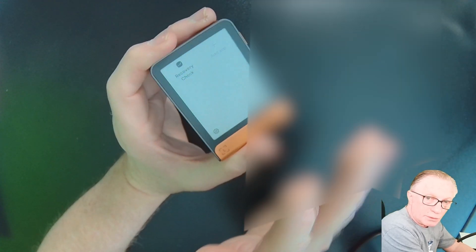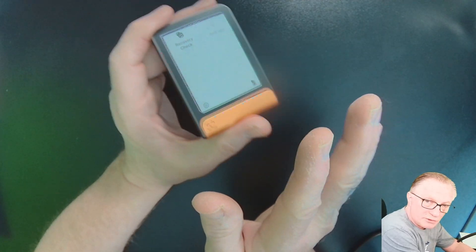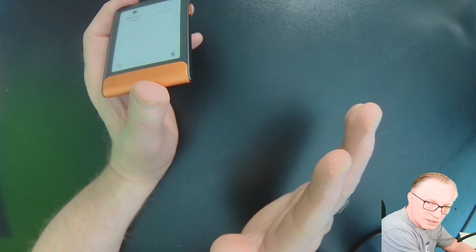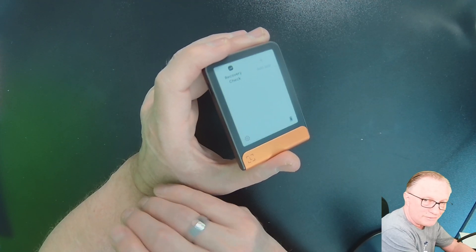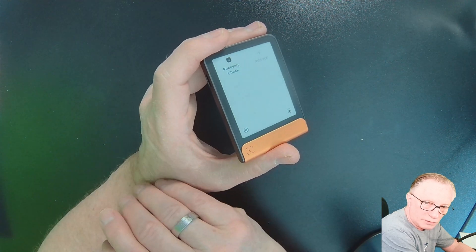There is another way that's slightly more involved, but you can do this without running the recovery check — and you can do this on any crypto hardware wallet, even if it's not a Ledger. Simply put a small test amount in the wallet, wipe the device, do the restore, and then verify the balance. That's the foolproof way of double checking your device.